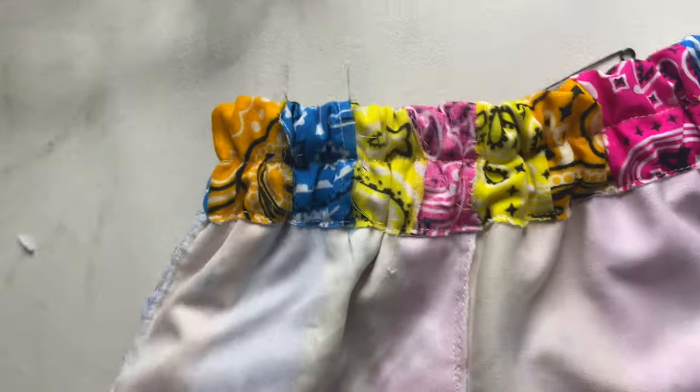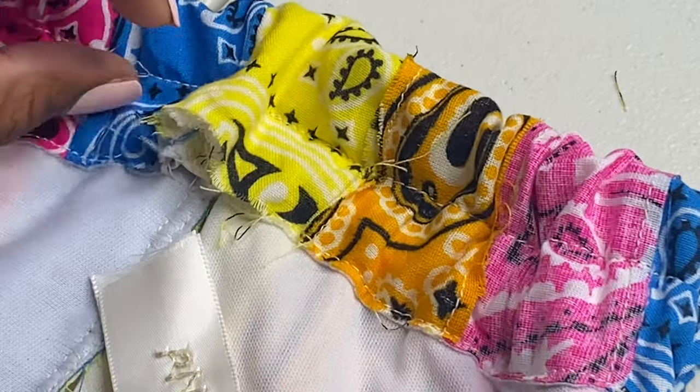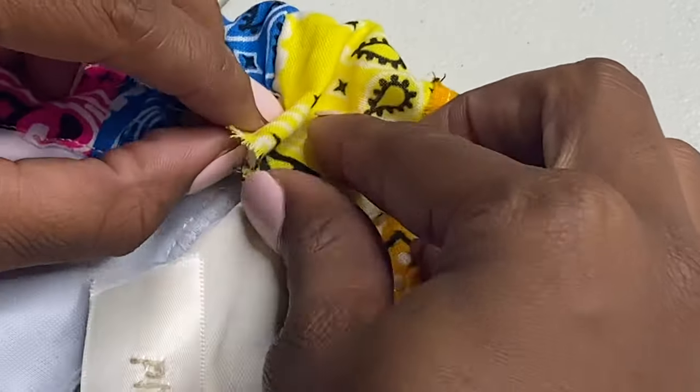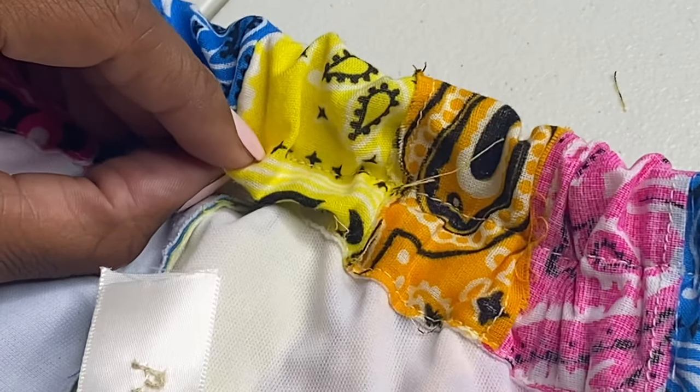Once you're all done, this is what your waistband should look like. Personally, when you go to close up the hole where the elastic had to go through, I like to use my custom tags. But you do not have to do that if you don't have any — you can just fold it over and sew it straight across.